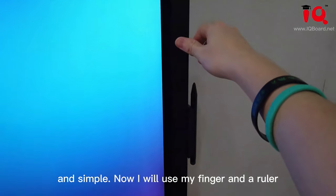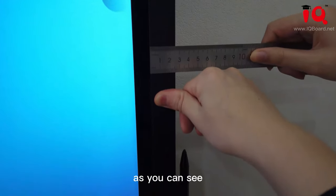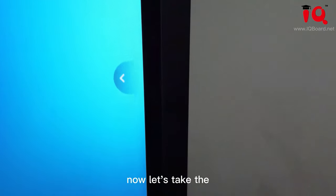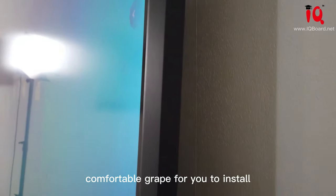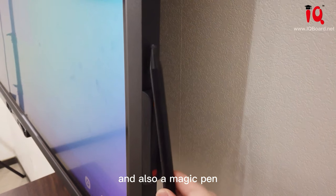I will use my finger and a ruler. As you can see, so slim. Let's take a look at the right side of our IQ touch screen. We have a comfortable grip for you to install, and also an electric pen.